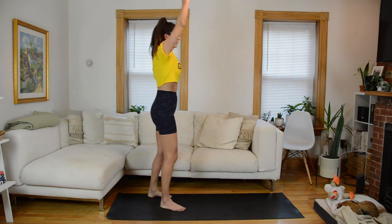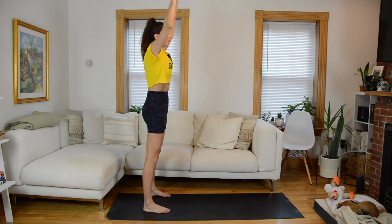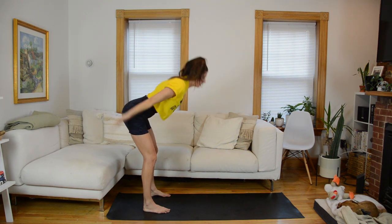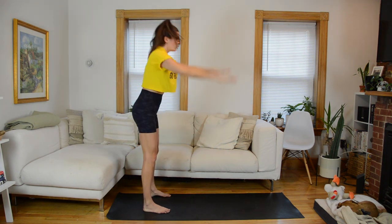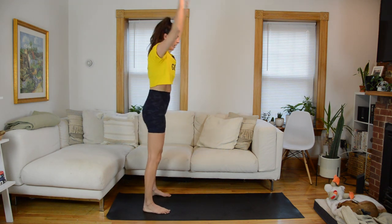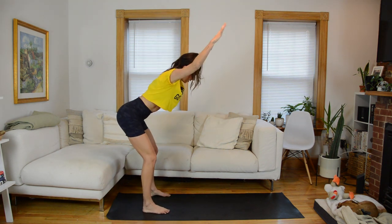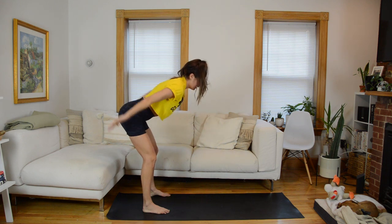We're going to come into a hip hinge next but we'll keep adding in some upper body. Arms are overhead — in three, two, one. So arms overhead, palms face forward. As you do a hip hinge — hips slide back — you're going to sweep your arms back, open through the chest, reach your tailbone long, come upright, arms overhead. Now we're going to hold the hinge and just the arms will sweep up and down.